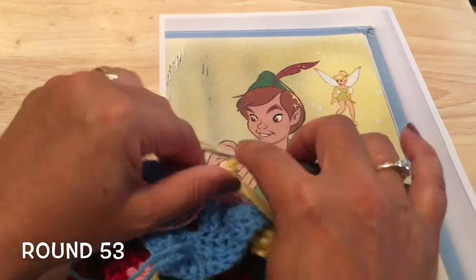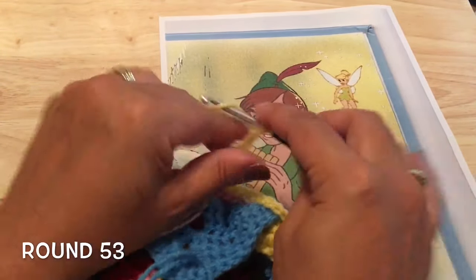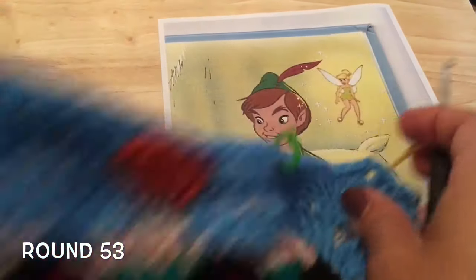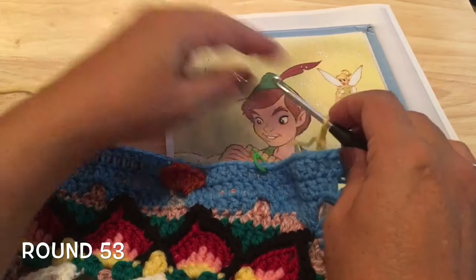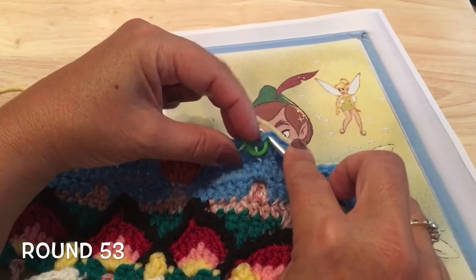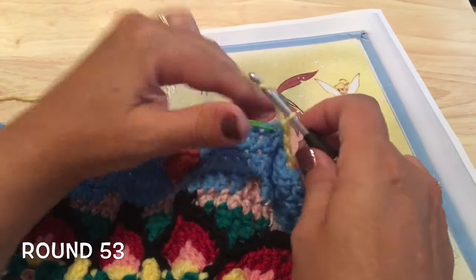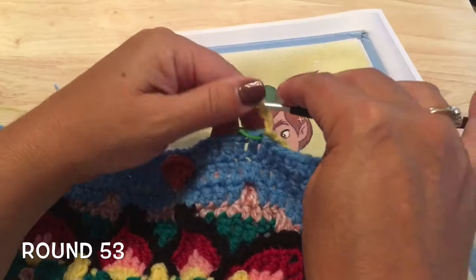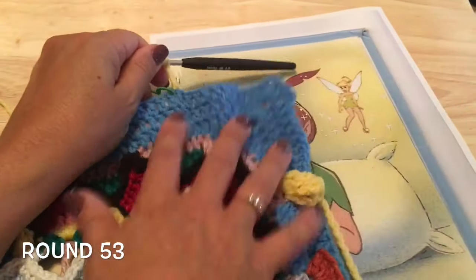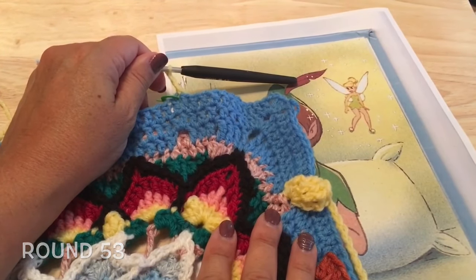Chain eight and ready to start working down the next side, slip stitching in that first marker. Chain two, then turning our work to work the Tinkerbells as we did for the first side. Go ahead and repeat that around. Finishing up your last side, do the chain eight in the corner, slip stitch on top of those corner slip stitches in the back of the work. Chain eight again.